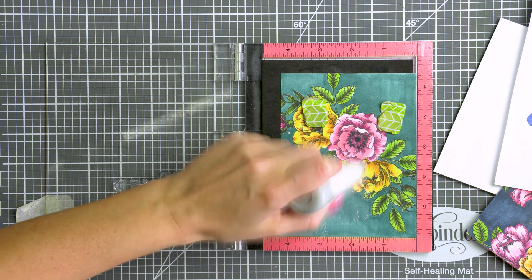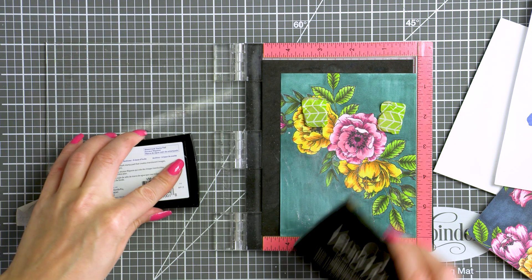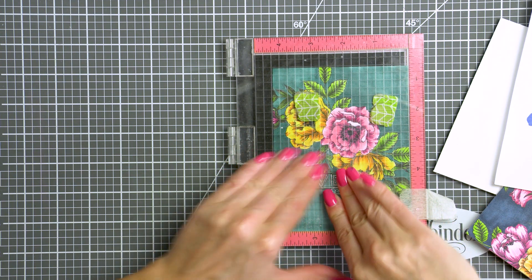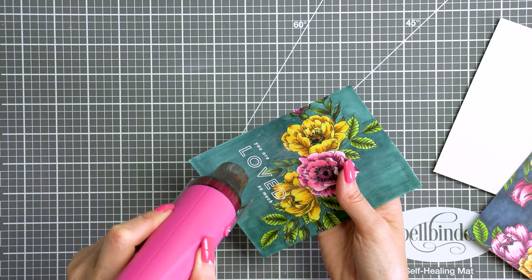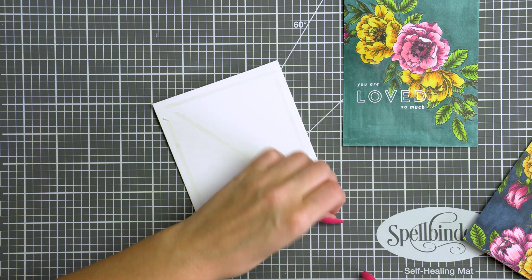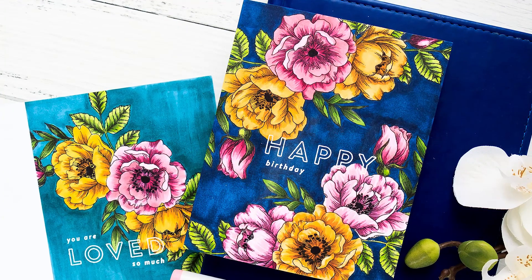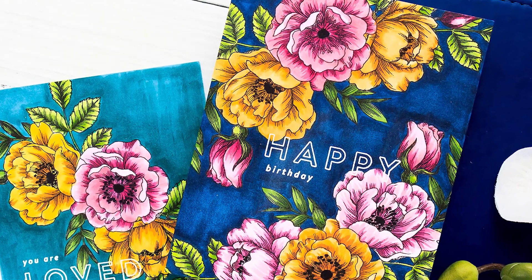To add a sentiment onto my colored background I'm going to heat emboss it in white embossing powder, slightly overlapping the florals. I did give my background a few minutes to dry, but this coloring does dry fairly quickly, especially considering that I didn't add too many layers of ink. I stamped 'UR loved so much', added white embossing powder and heat set it with my heat tool. Next I adhered my background onto an A2 white side-folding card base and my card was done. It's been a while since I made one-layer cards and I love the way these turned out.